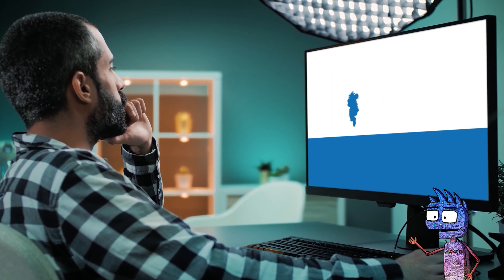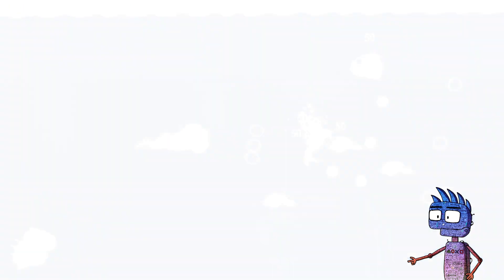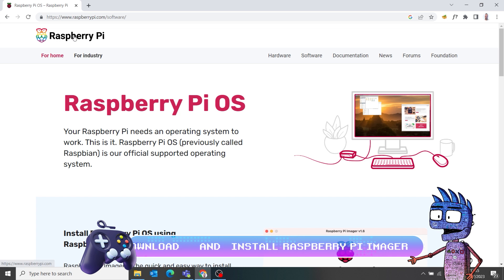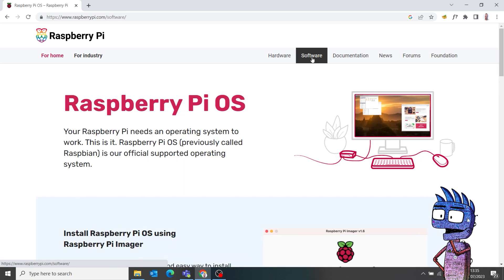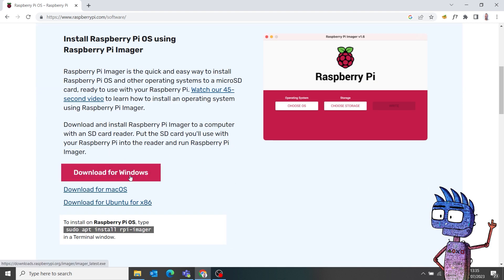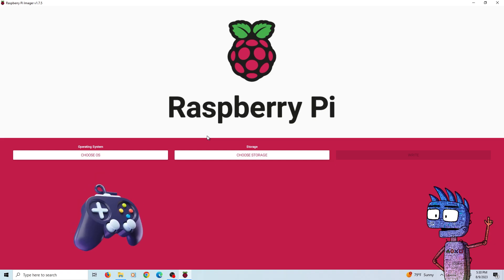In this case, we don't need to download the Recalbox image before flashing the SD card. Raspberry Pi Imager is all that we need. If you don't have Raspberry Pi Imager already installed, go to raspberrypi.com/software, download the right version for your OS, and install it. Let's insert the SD card in our PC, and let's run Raspberry Pi Imager.